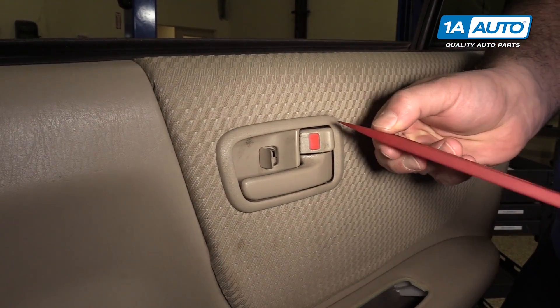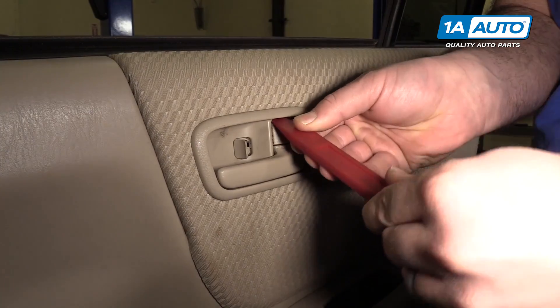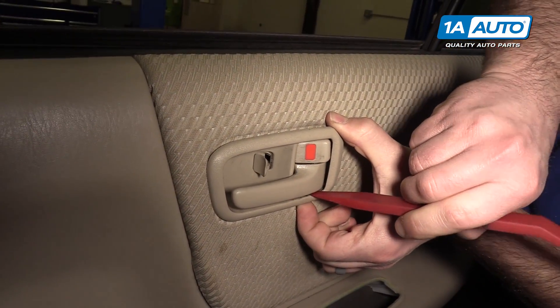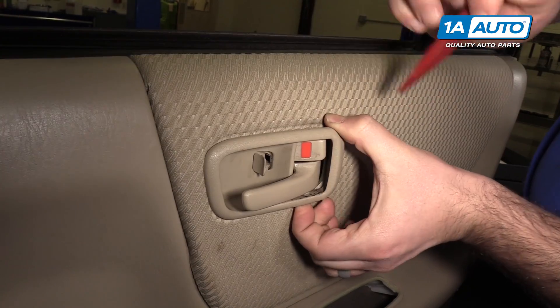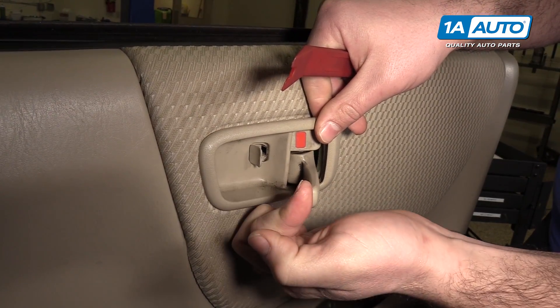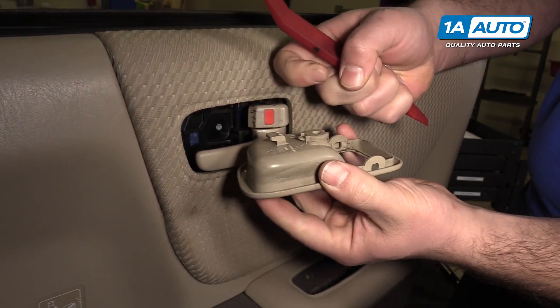Pop this cover off. You can go up here with the plastic prying tool and pry it up, and it's gonna pry off the bottom in the same way. Then it's gonna pull out this way to unhook. You'll probably have to open up this lever, so you're unhooking it from there too.